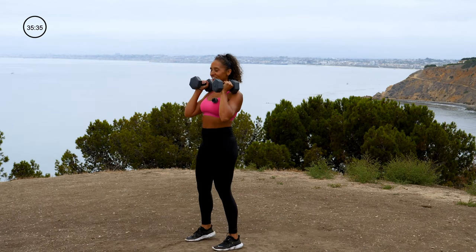We are going into a bicycle crunch. Go ahead and get on your back. In 4, 3, 2, and 1 — little crunch to start. Elbow to knee, extend those legs — nice and long. So good. Keep breathing. 20 seconds left. 10 seconds. 3, 2, 1.